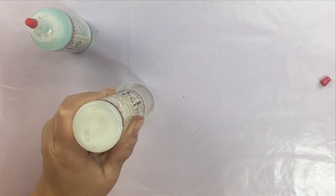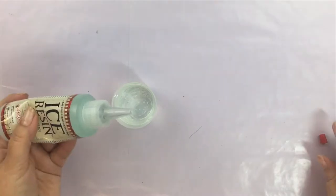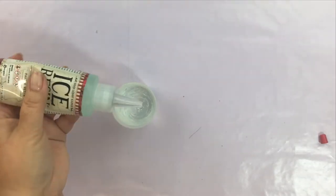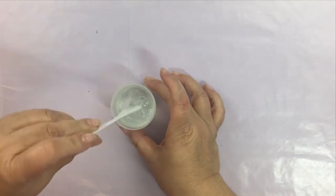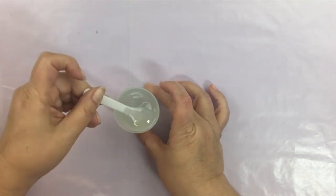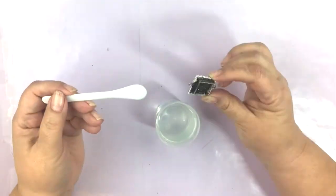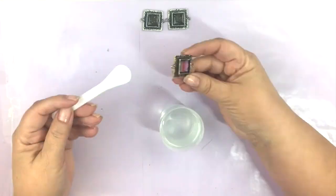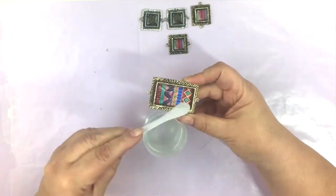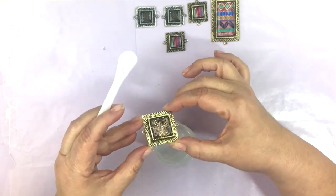Then I mixed the resin. You want to measure equal parts into the little cup — they make it very easy: one part of Part A, one part of Part B, and fold it together for a few minutes. Let it set for about ten minutes to remove any of the gas bubbles — that is really important. You can also use a straw to blow out any bubbles, but if you let it set, the gas bubbles will dissipate on their own.